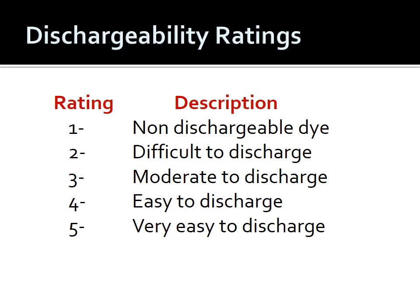The dischargeability ratings range from 1 to 5: 1 stands for non-dischargeable, 2 for difficult to discharge, 3 for moderate to discharge, 4 for easy to discharge, and 5 for very easy to discharge. For dyeing we should select a dye with rating 4 or 5. The dye added in the print paste for color discharge should have rating 1 or 2, while rating 3 (moderate) can be selected based on color combination.